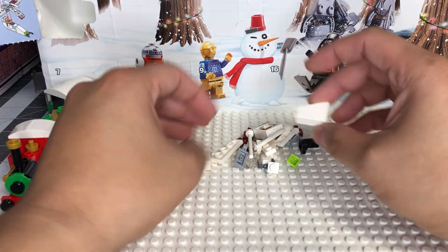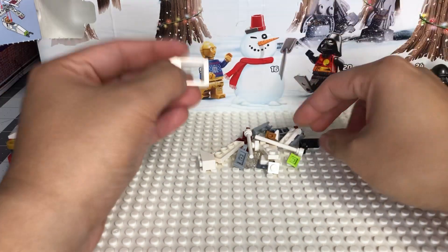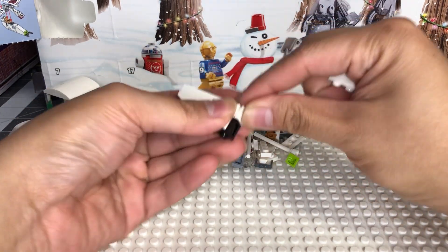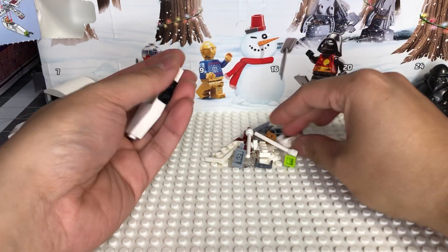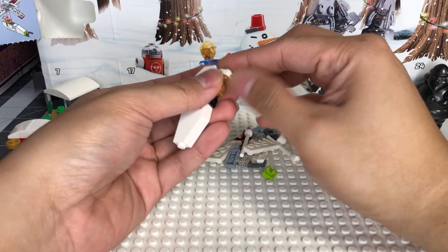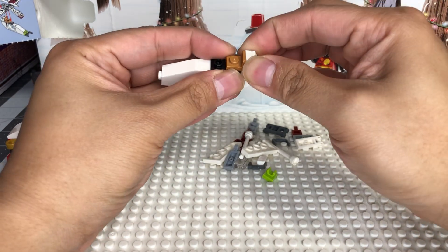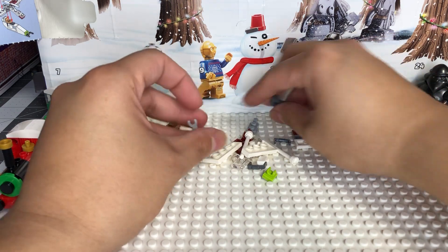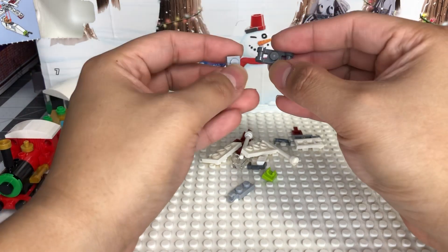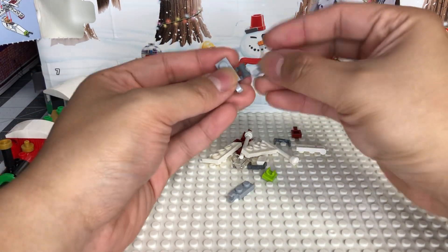Anyways, let's build this up. You take this door frame - interesting, that's actually really neat. This is a good size for a little mini build. Anyways, how's everybody been? Another eventful year. Oh, I've never seen one of these pieces before - intriguing!